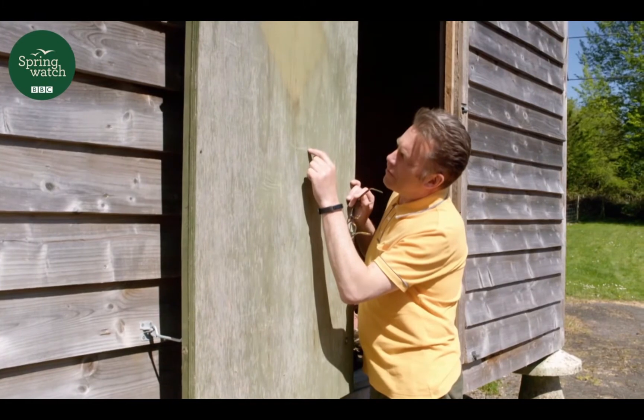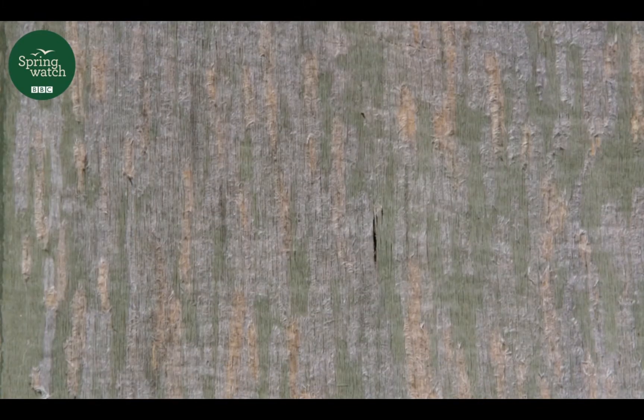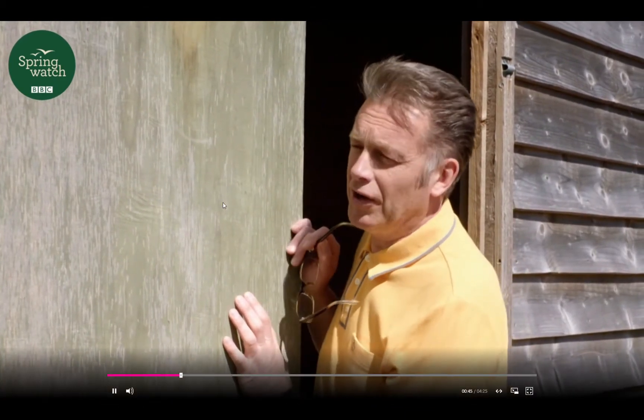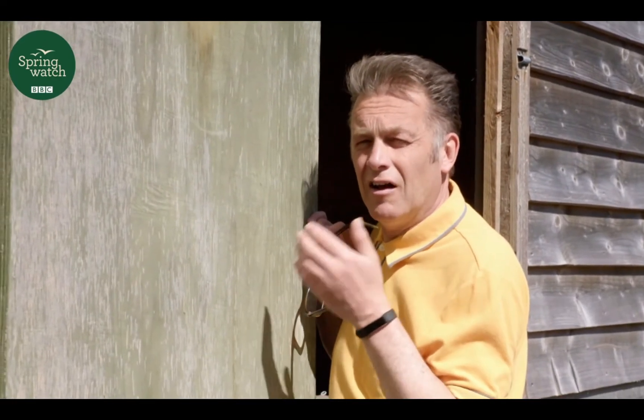This old barn door is quite special. You see all these little grey vertical lines here, all of these patterns — every single one of these stripes has been made by a busy, industrious wasp. The sun's shining on the door today, and I've noticed that there are some queen wasps coming to collect this wood. If I'm patient, one might just turn around and oblige, but I will have to cover my mouth when I'm talking, because they don't like the smell of mammal breath.